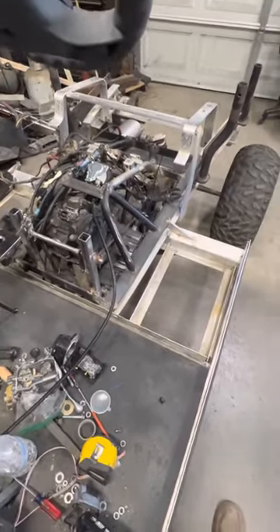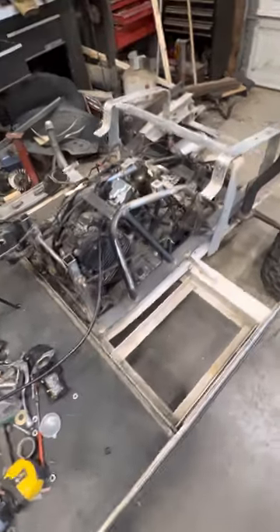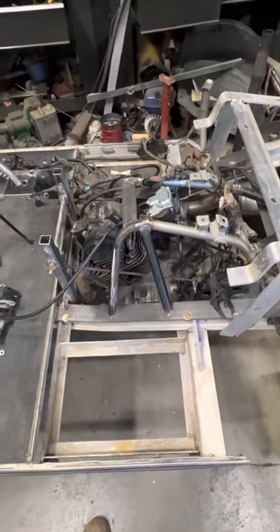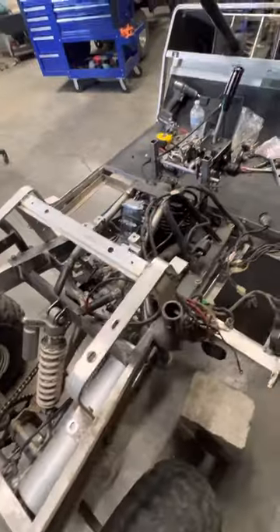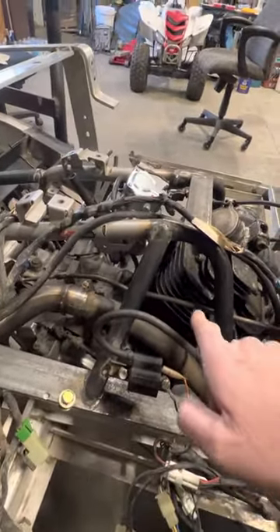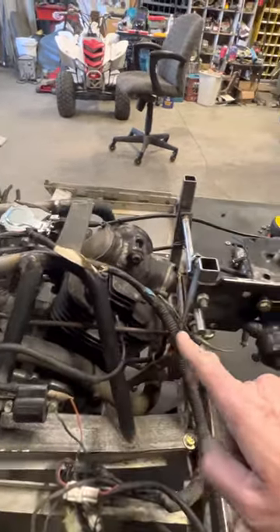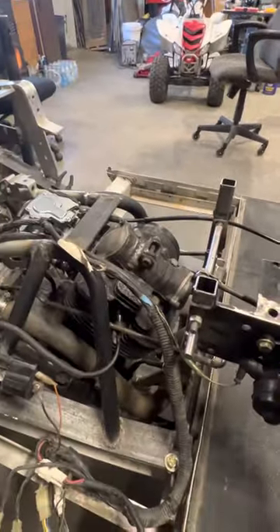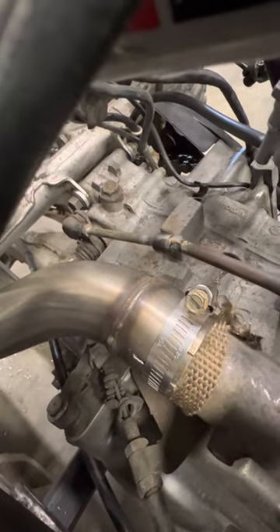This is the cart, guys. We actually got it running last night. The engine sounds pretty good — no knocks, sounds tight, idle's great. I needed to hook up the rear linkage right here that goes to this part for the reverse, and it has to go forwards and backwards to get it into reverse. Got that all fixed up and working great.